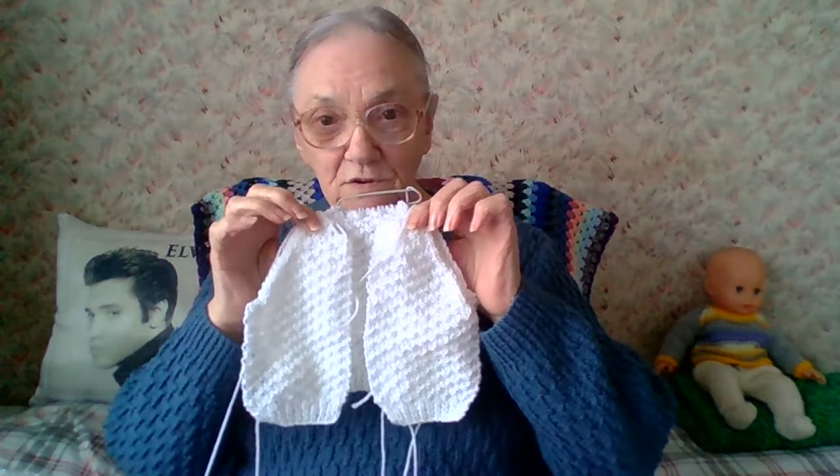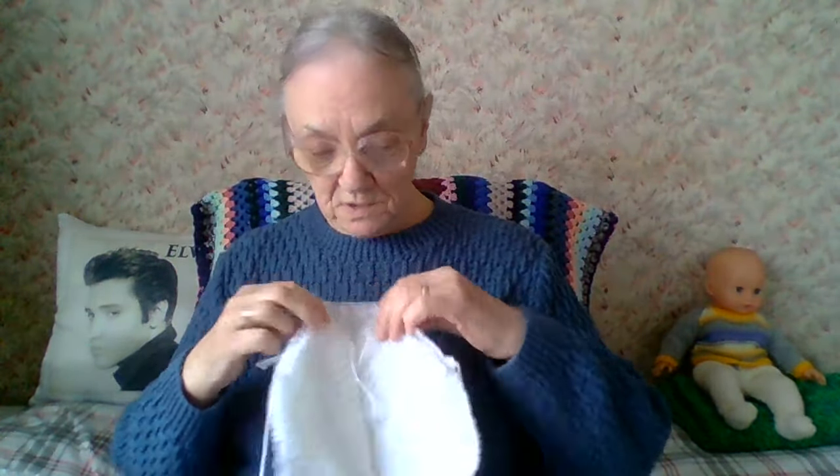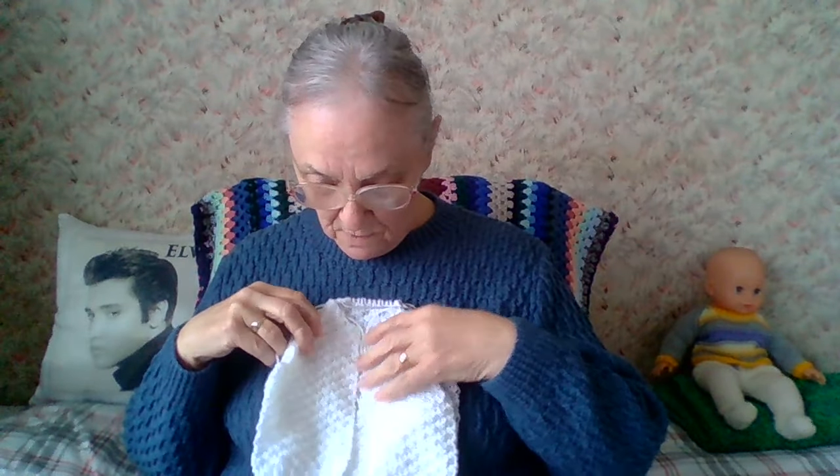I'll put that down a minute and show you what else I've been doing — a little cardigan. I have two fronts done on it, so I'll maybe do one of the sleeves tomorrow. I'm just doing a piece every day on them because I'm going to do a few for the young girl next door.